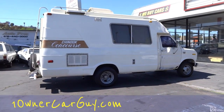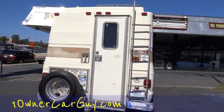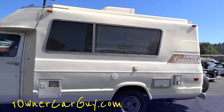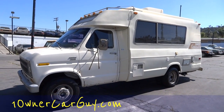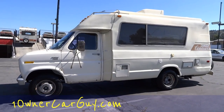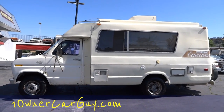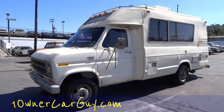The coolest thing about this — an 86-year-old lady was the second owner. She got it from the first lady, who was the first owner, and she got all the information from her. All kinds of receipts and stuff — she loved the thing. She took it from the Riverside area all the way down through Baja and all through Mexico, all the way up into BC and all around Canada, back down through the Rocky Mountains. She went everywhere. Beautiful motorhome, Chinook Concours.